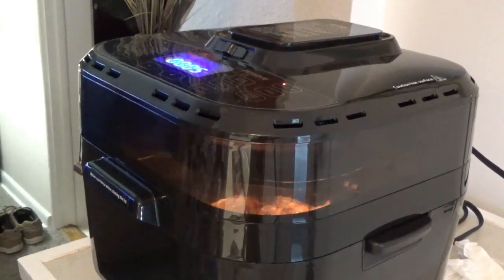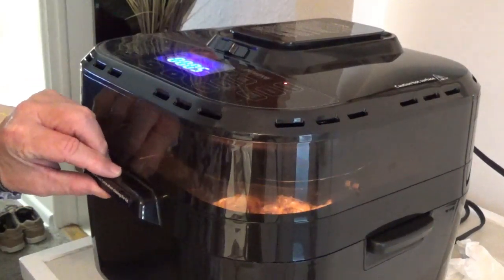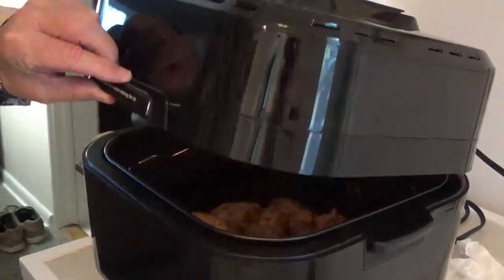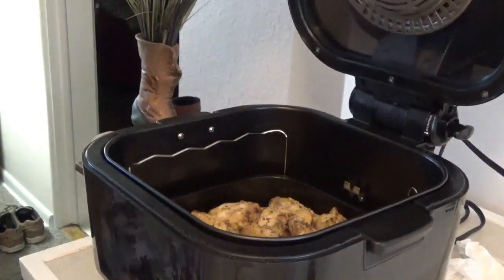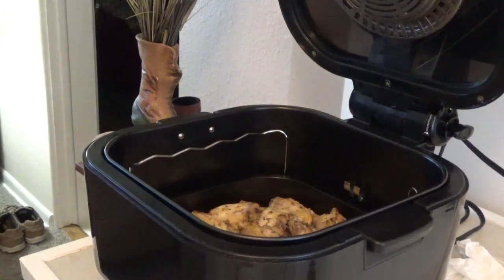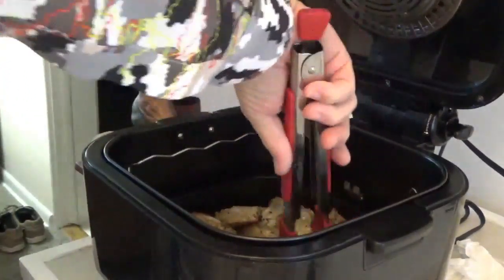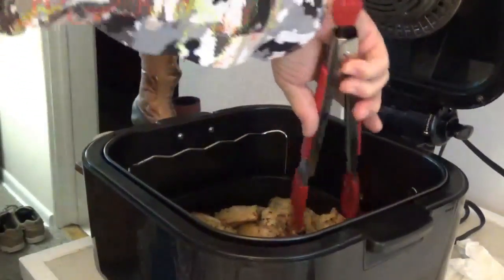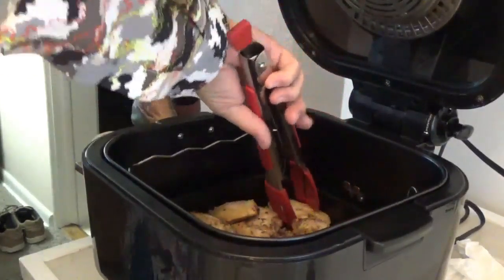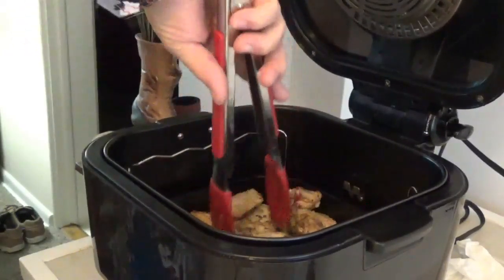Okay, now this chicken has been going for about six or seven minutes. I'm going to raise the lid and take a look at it. Oh yeah, it looks pretty good — it's time to turn them over. I'm going to take my tongs here and just move them around a little bit. I don't really intend on turning them fully over; I just want to move them. I can hear them sizzling a little bit down there.